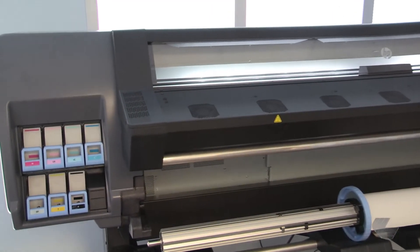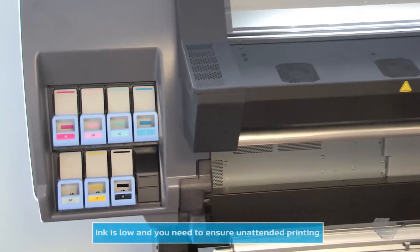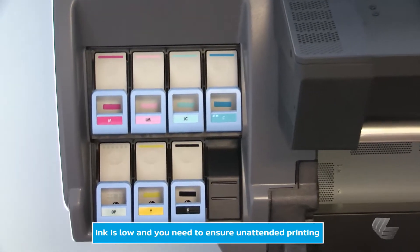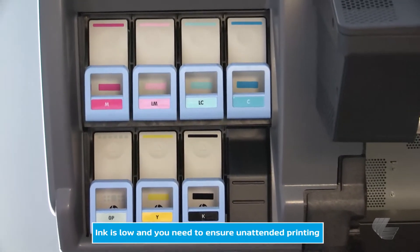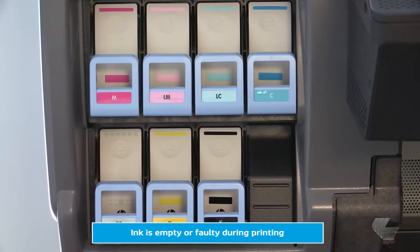There are two main reasons to replace an ink cartridge. The first is if the ink cartridge is very low and you want to replace it with a full cartridge while the printer is not printing, to ensure unintended printing later. The second reason is if the ink cartridge is empty or faulty during printing and you must replace it to continue printing.